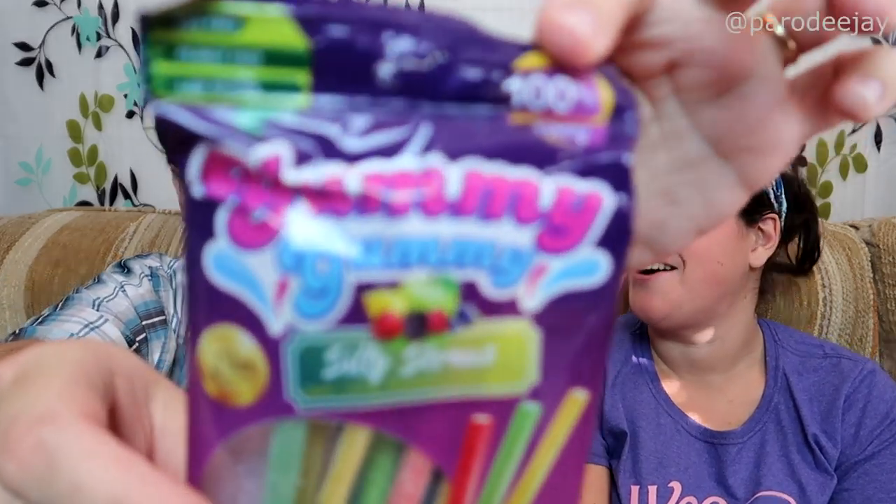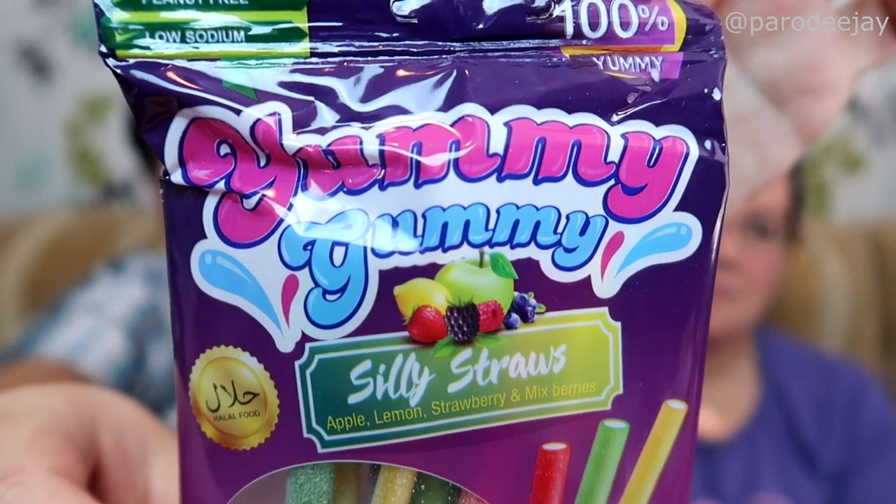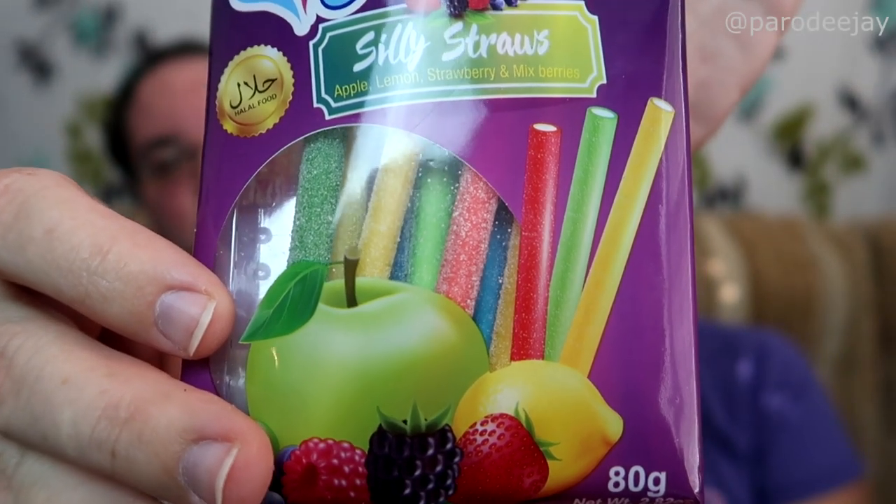This is something else biggy and baggy. Oh, it's sour sticks. We love to send a sour straw, holy moly. Let's turn it around so I can read some words. Yummy gummy silly straws. Apple, lemon, strawberry, and mixed berries. I love mixed berries. It is 100% yummy and gummy — it says so right there. It is free from the top seven common allergens. Egg-free, fish-free. Why would you put fish in your sour gummies? Please don't do that.